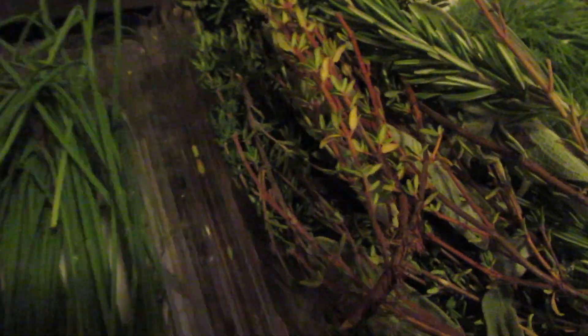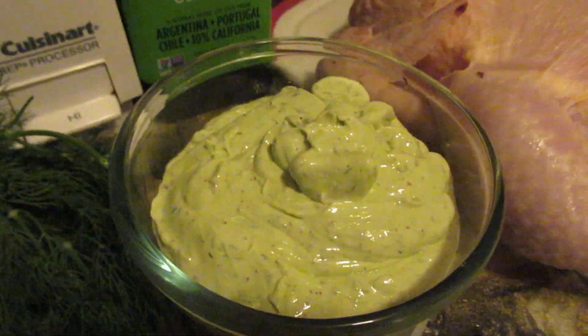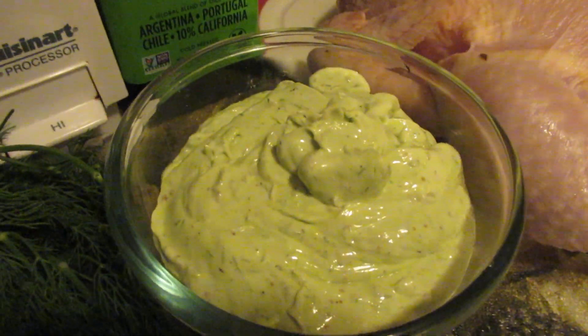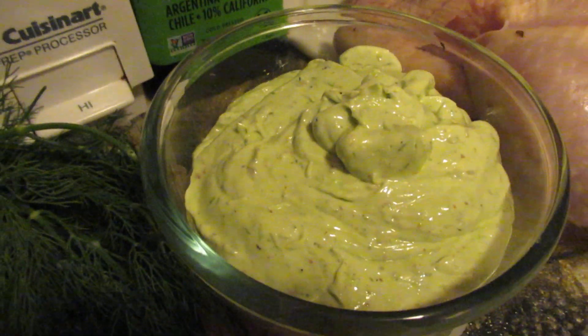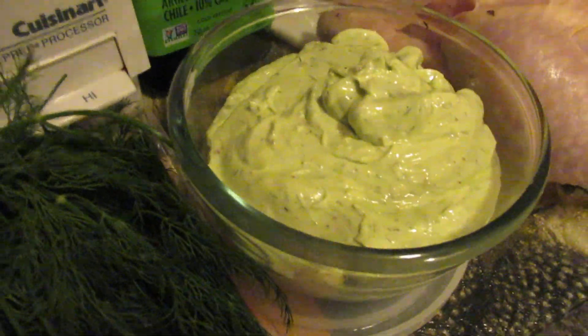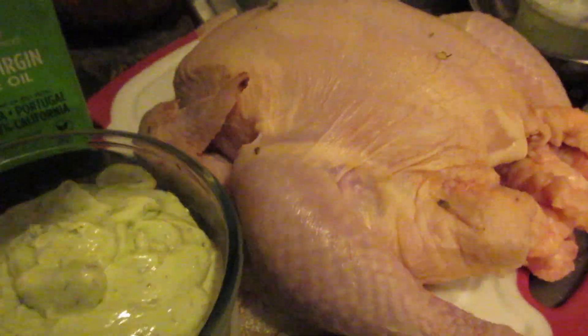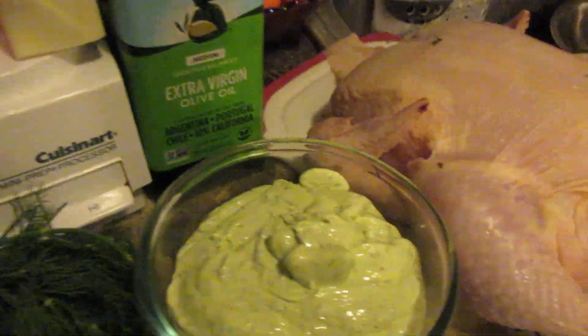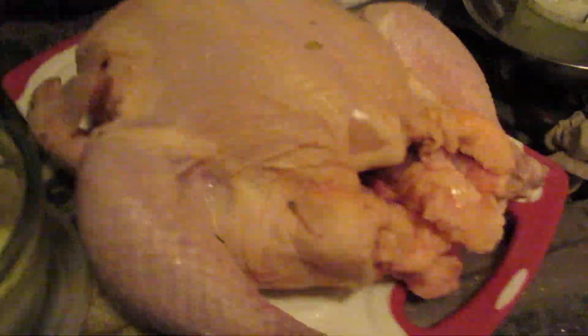Then some chives, some salt, some sea salt, and a little bit of granulated onion. That gives it a nice profile. So I'm just going to smother it — you go underneath the skin — and put it in the oven, and probably put some more seasoning on the inside as well.